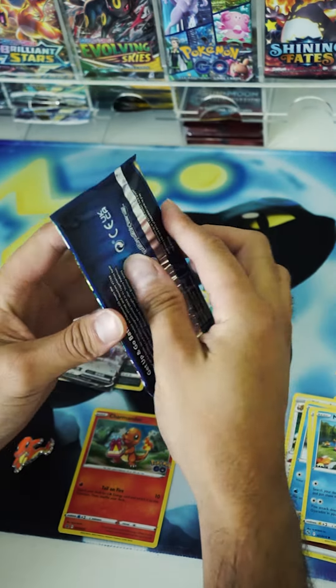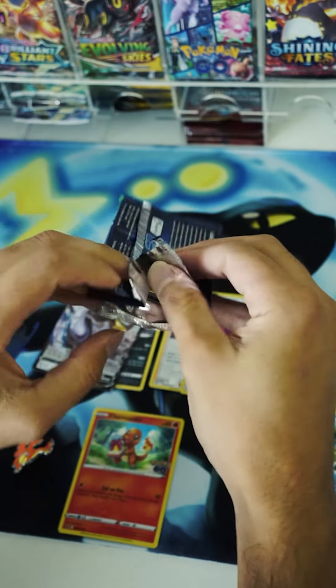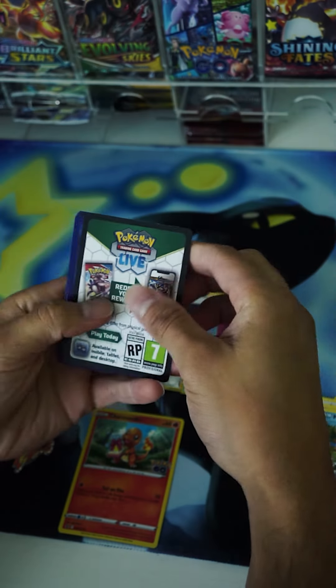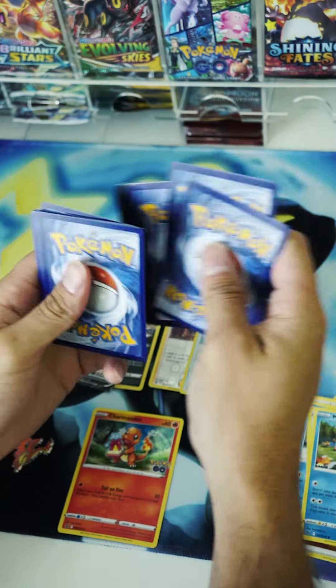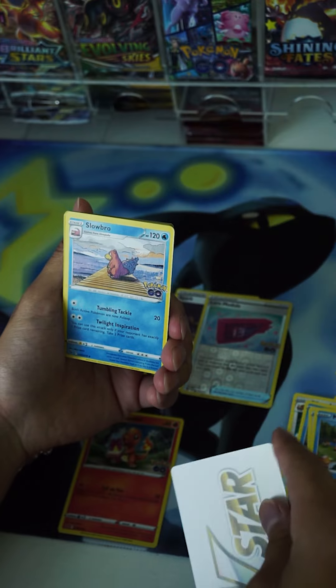Can we end this last pack as the best of them all? You know what they say — last pack magic, right? Let's see if it actually works, and if it does, it's crazy that the last pack contains a hit. It looks like we've got a V-Star marker for our energy card. There it is — V-Star.